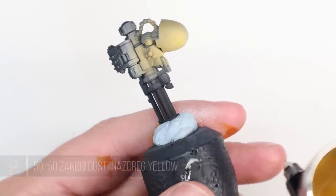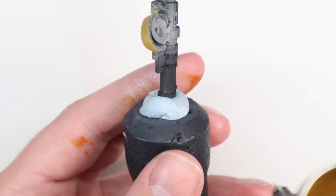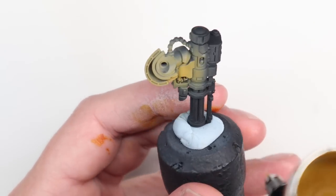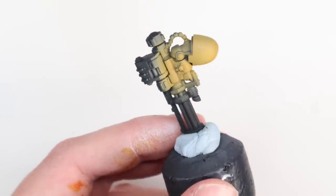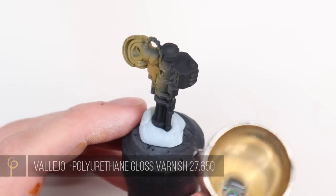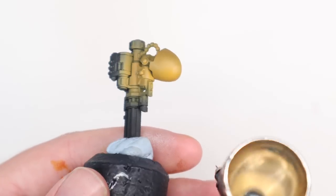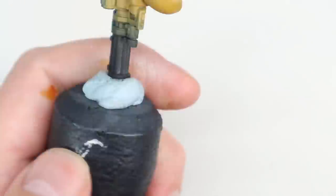For the yellow itself, I've done a 50-50 mix of Zandri Dust and Nazdreg Yellow contrast paint. Two reasons really: one to create this kind of dull yellow, but also there's going to be times where I want to brush paint the yellow onto the model rather than airbrush it, so I wanted something that I could get a very similar look with using either the brush or the airbrush. The colour of the Nazdreg Yellow is great, but the properties of the Zandri Dust — a little bit thicker paint — really help with that. A few layers of that on, thinned probably two to one thinner to the mixture, and we're good to go.